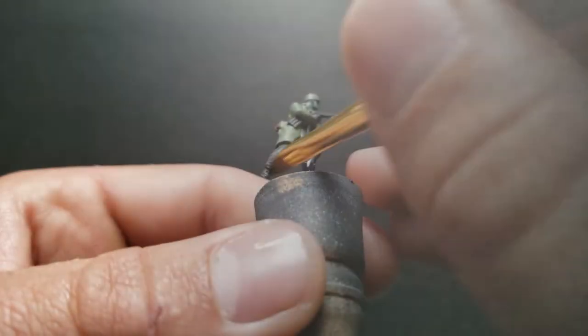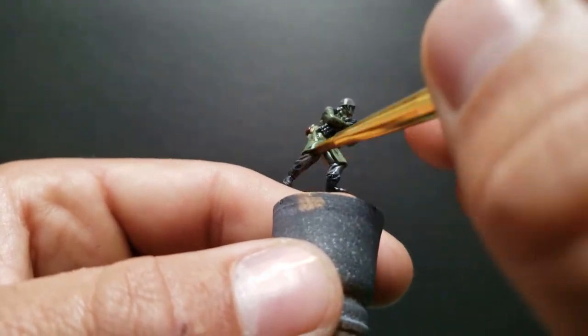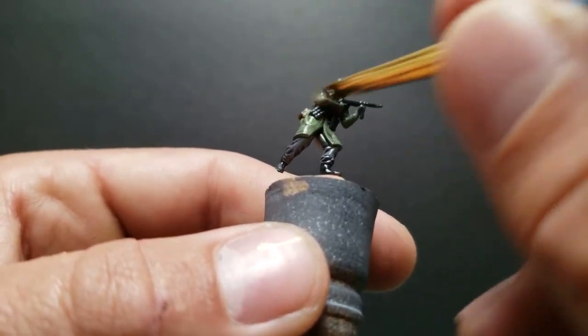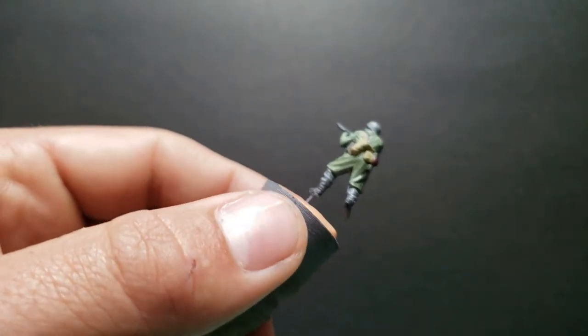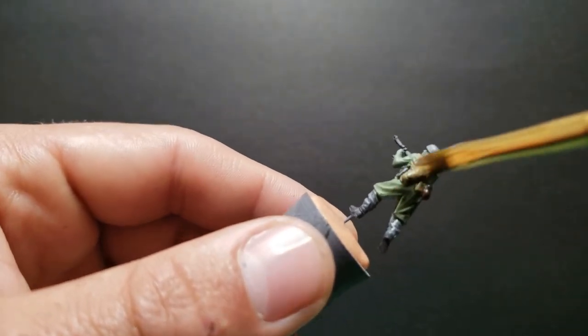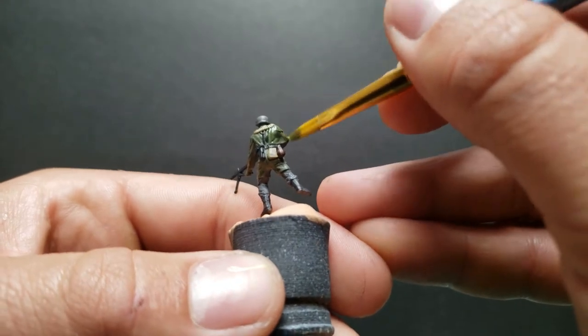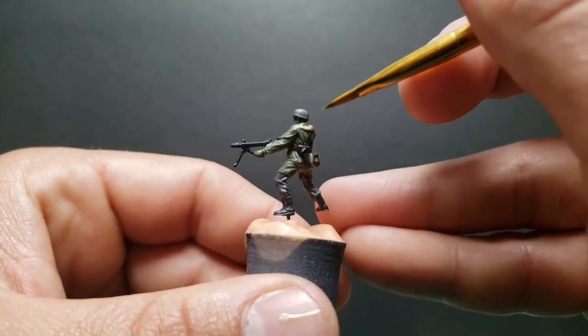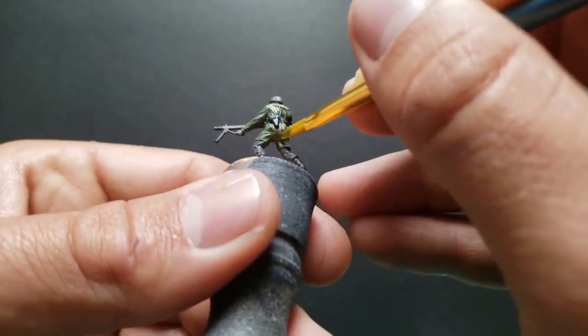Let's get that Nuln Oil out and shade this guy up. I didn't think the green was green enough, so on the next step I'm going to get some military shader and just go over the green with that. The Nuln Oil is already dry before this step.